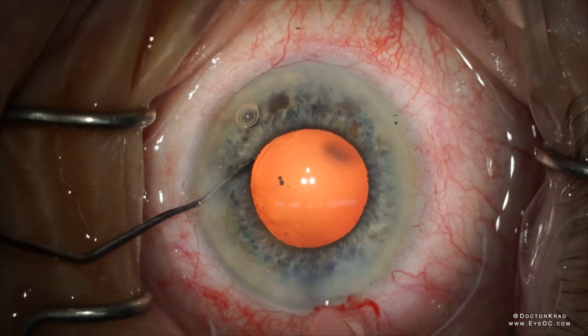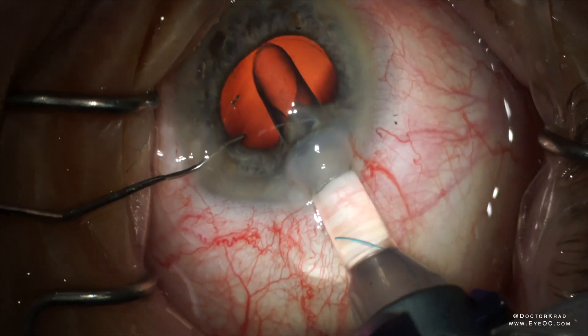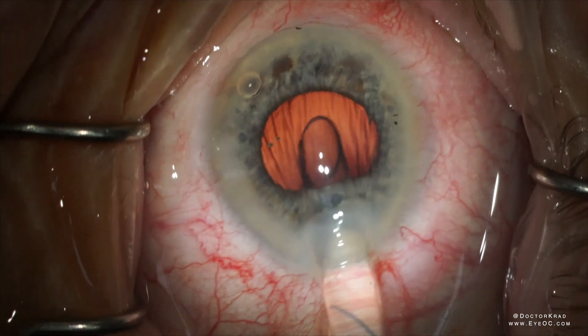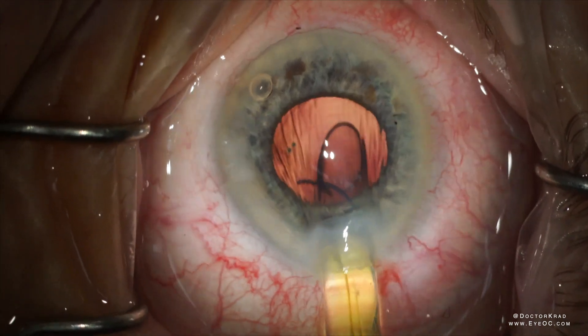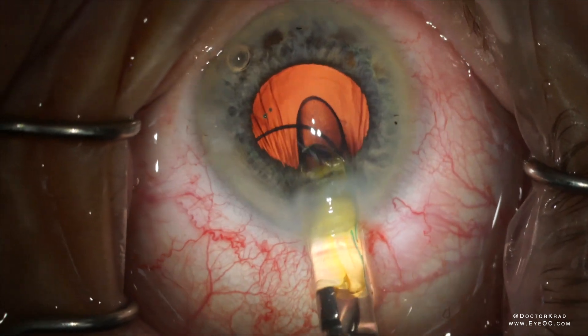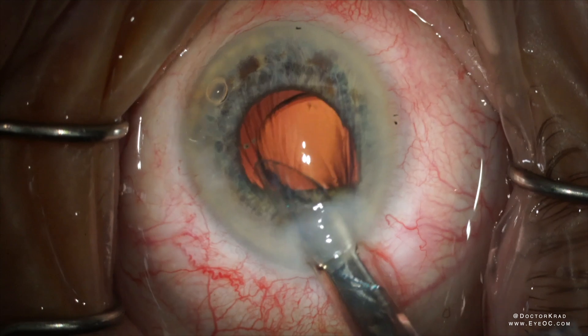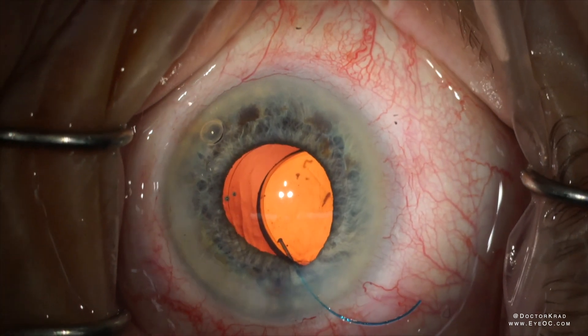Here's another patient with floppy iris. The pupil had started out dilated better than this, but then throughout the case it went down. The iris tissue is getting caught in the slit of the injector, so you rotate it clockwise to make sure that the leading haptic clears the iris. Then you just have to dial it in with another instrument.